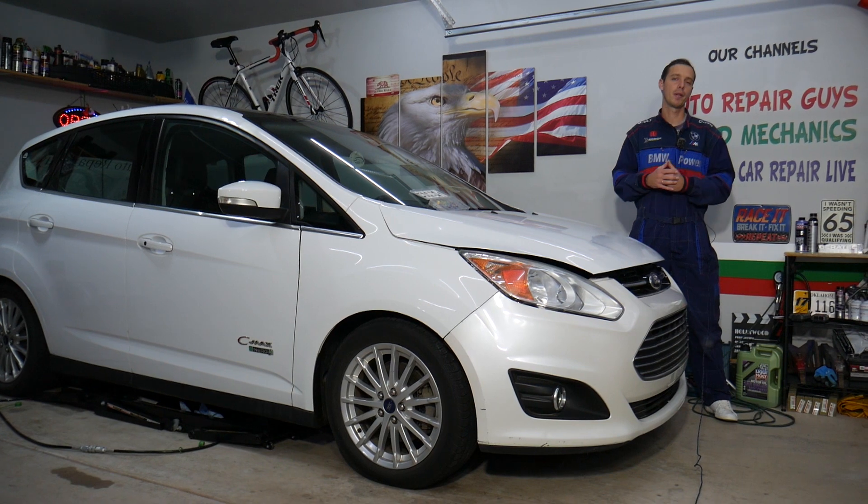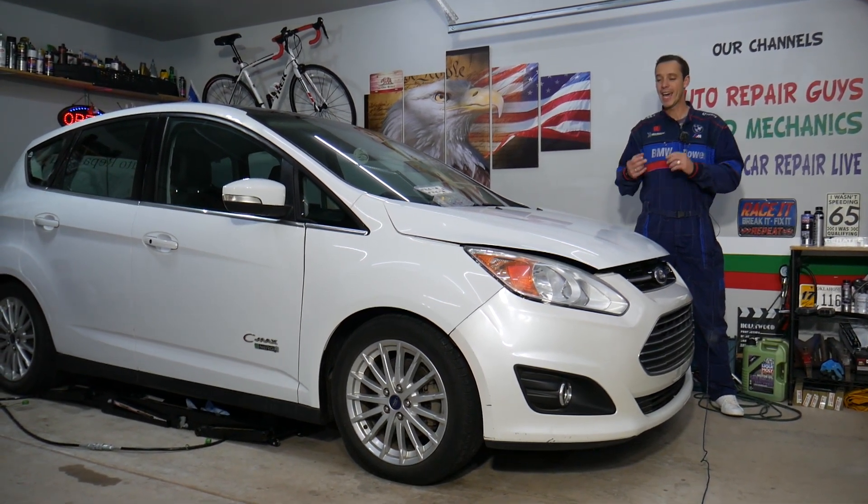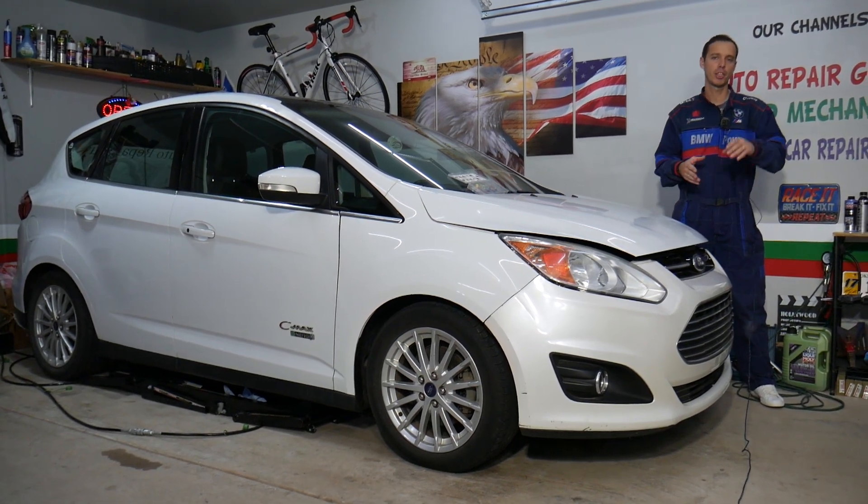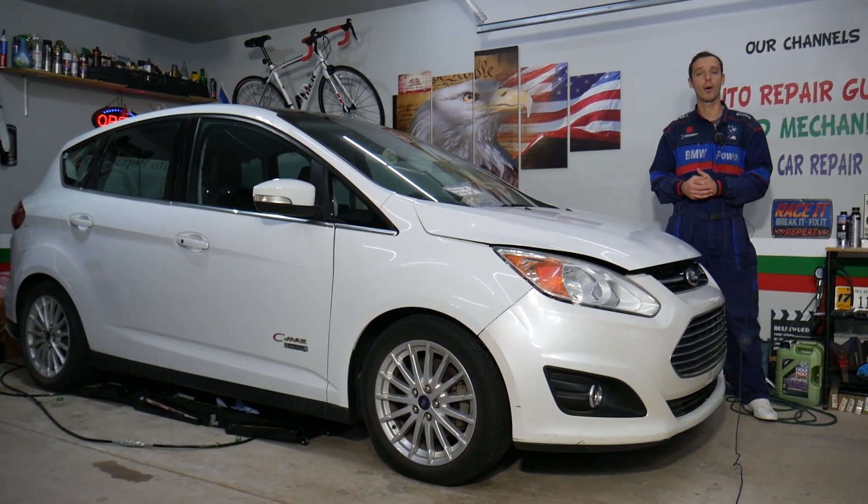Before we start, let me tell you a little bit about us. If you need to buy any parts or tools for a really good price for your car and want to save quite a bit of money with quick shipping, check out the link in the description of the video below — that's where we get all our tools and supplies from.